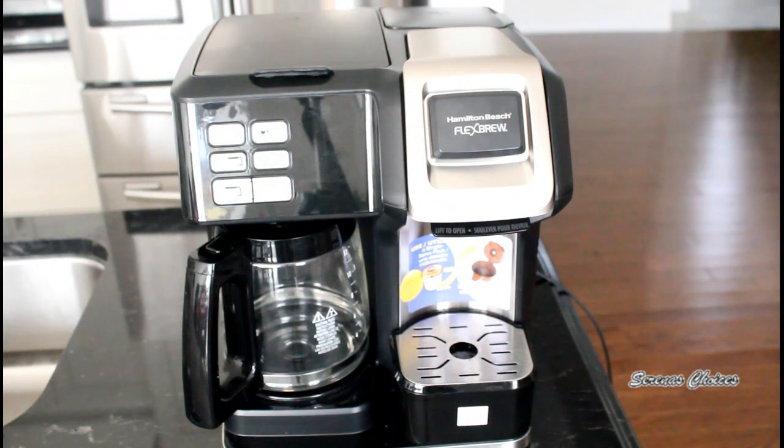Today my discussion is the Hamilton Beach Dual Flex Brew, where you can do single serve for a rush in the morning, or you can do an entire carafe for the family.